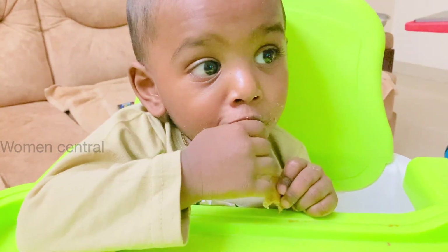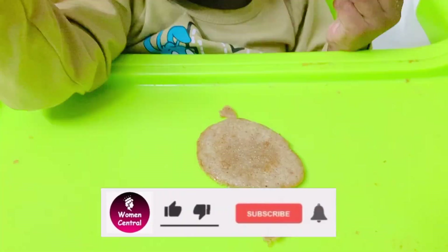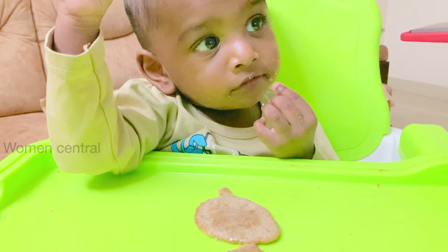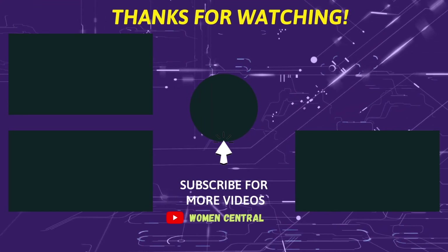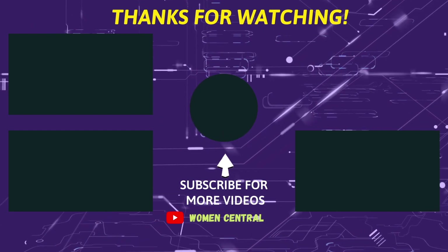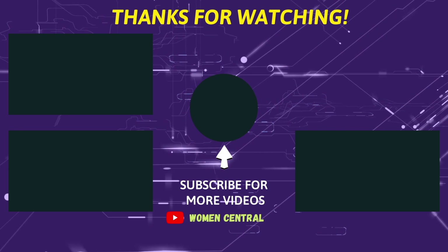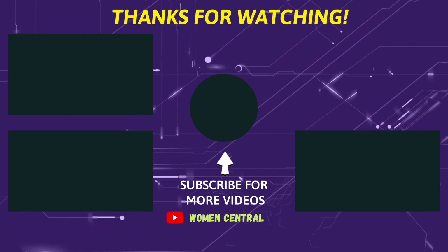If you are interested in this video, subscribe to the channel, like this video, and share it with your friends. Click the bell button. Thanks for watching! See you next time!